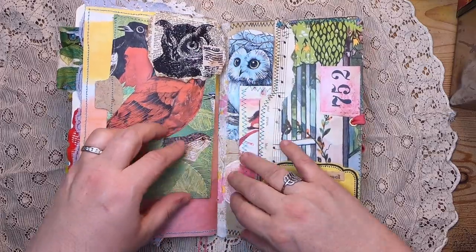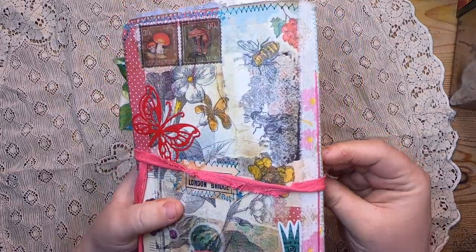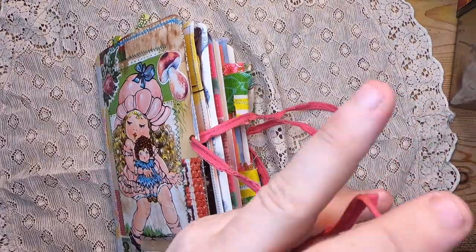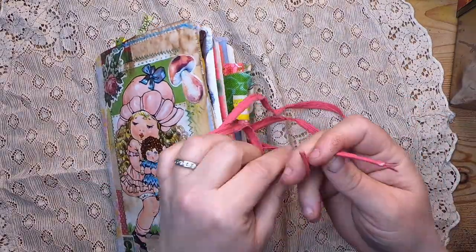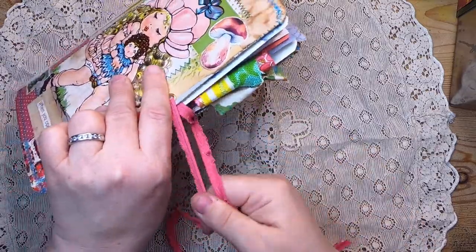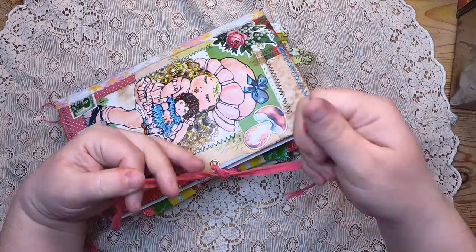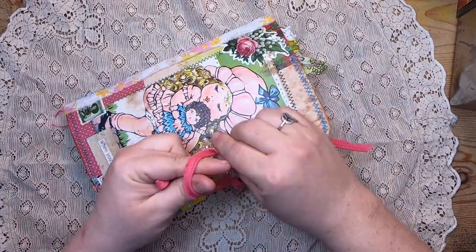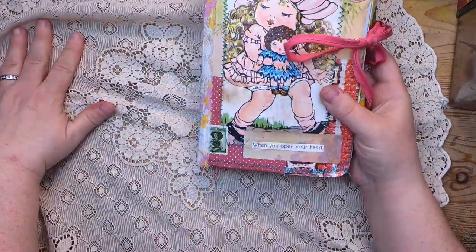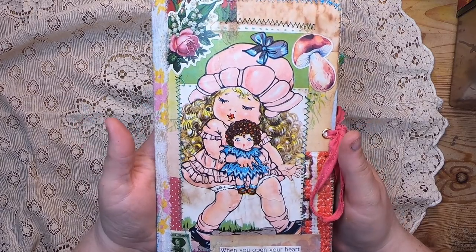So that is this journal — the one we made together. It was a lot of fun and I'm so happy for those who made along with me. I hope you enjoyed this series. For those watching from my Etsy shop, this journal was made with my community here on my channel, so if you choose to pick it up, it's a fun memento of the time spent together. Thank you, I hope you have a wonderful day — bye for now!